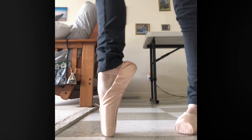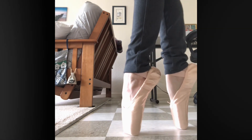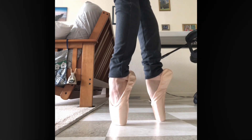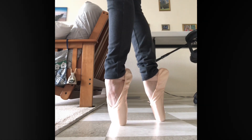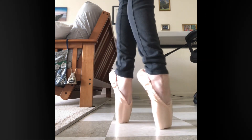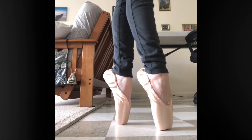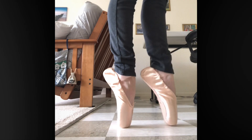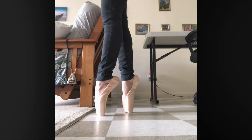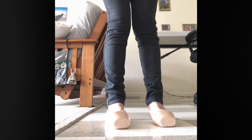I ordinarily wear Capezios — I try to get them on clearance or on sale since I can't justify full price as a non-professional dancer. I've also tried Bloch when I got those on clearance, but Capezio fits my foot better. Later in the video I show my Capezio shoes for a comparison in case that might be helpful.